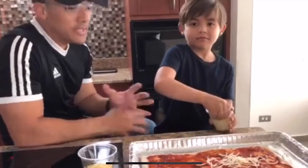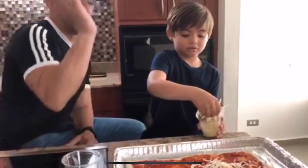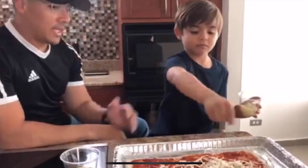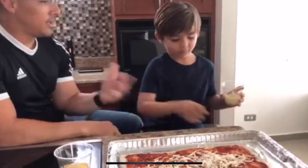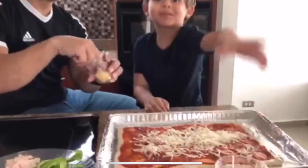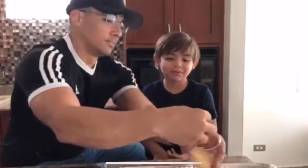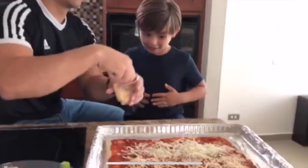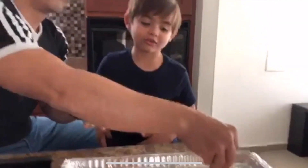So the pizza challenge consists of half and half — so half a pizza with your ingredients, and the other half with the other ingredients. You want me to put Mexican style cheese on all the pizza? Yeah. That's gonna be a really good pizza mixed with mozzarella and the Mexican style. It's gonna be awesome.